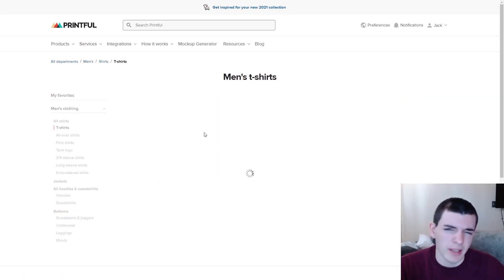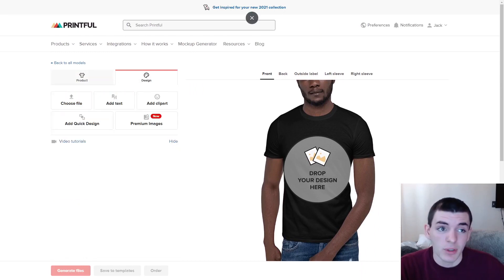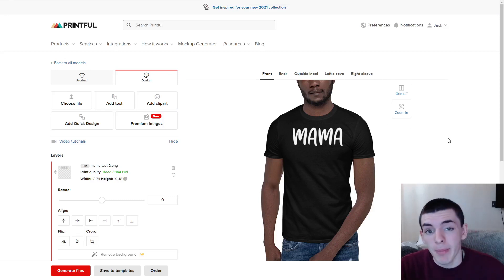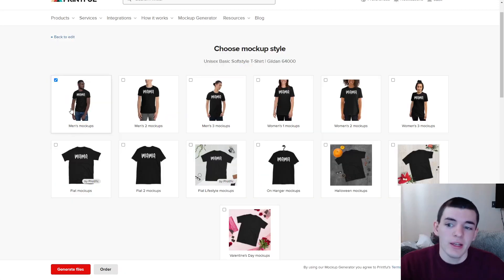If you go to your Printful dashboard, in the bottom left there's a mock-up generator tool. When you're making your listings and pushing products to your store, there's a mock-up section and it's a lot easier just to select mock-ups there because it'll do every color of your shirt automatically. You can go to any of the shirts they sell — I'll go to t-shirts and look at the Gildan, since the Gildan and the Bella both have good mock-ups as best-selling shirts.